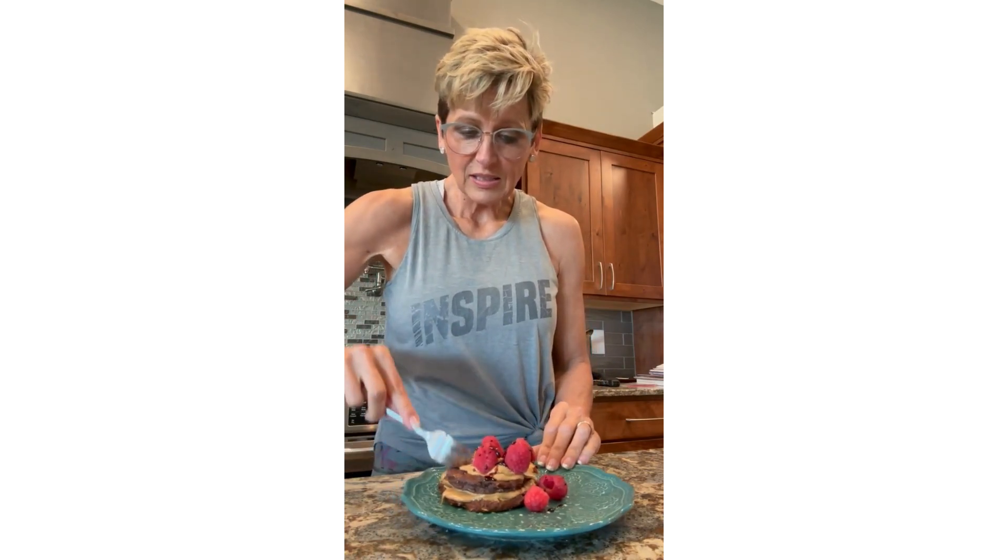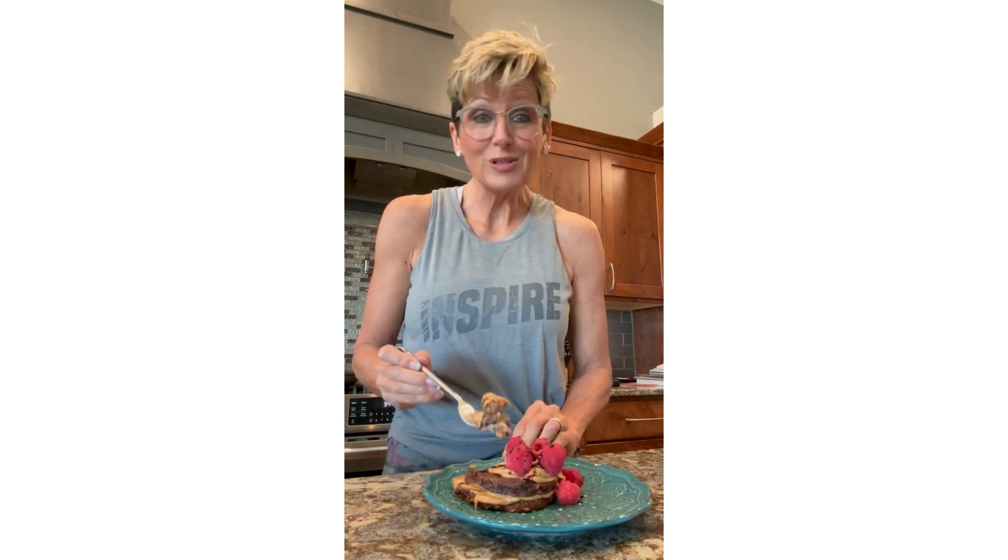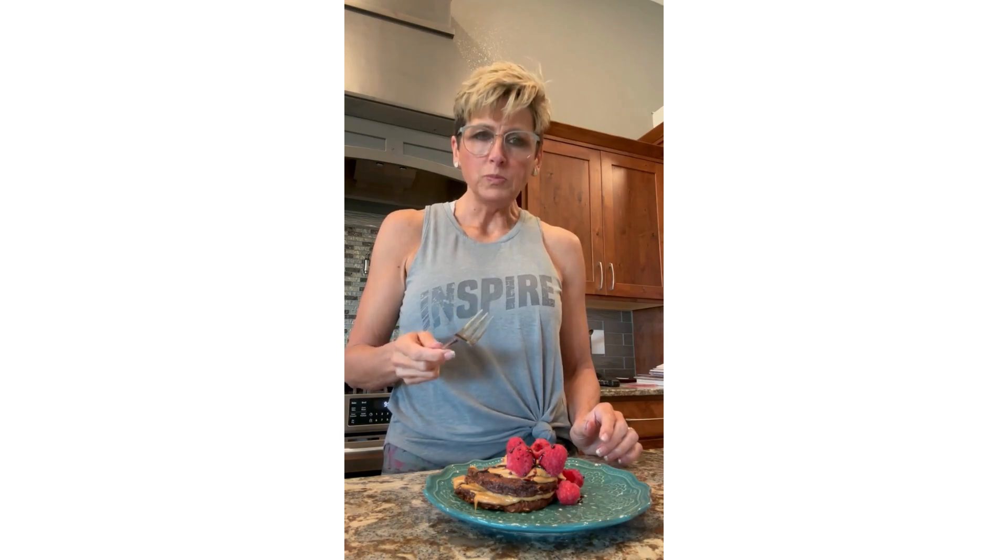Okay, I've never tried this before — first time — so let's have a bite. That's a lot of peanut butter. That's a lot of peanut butter! Who's counting, right? Mm-hmm. Yum-o.